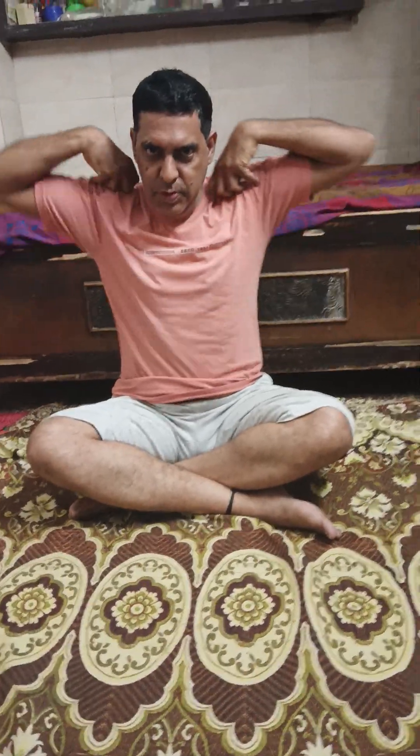This asana gives you great benefit — it will make your body strong. Now I am going to move my hands like this. It will increase the strength of your hands as well as the bones. Do it clockwise, then do it anticlockwise.